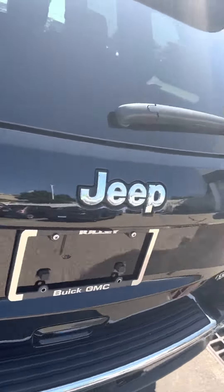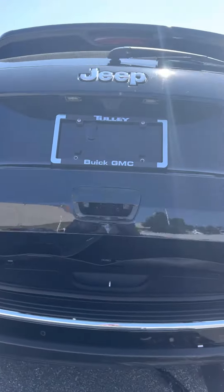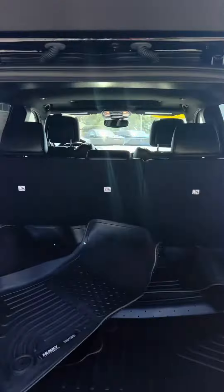For camping or anything like that if you need any power. Nice power liftgate in the back as well. It has these all-season mats, so you can tell this vehicle is really taken care of with the amount of all-season mats they have in here.